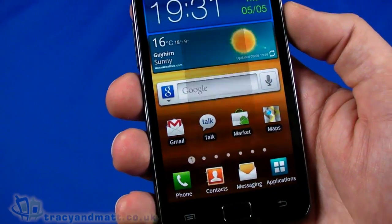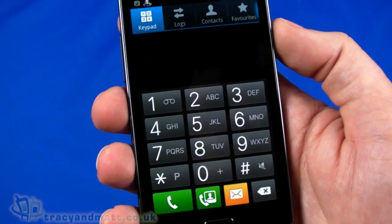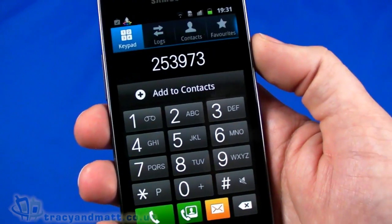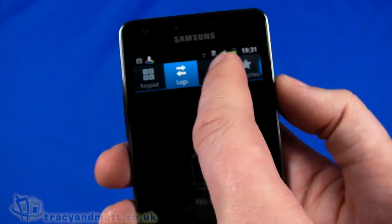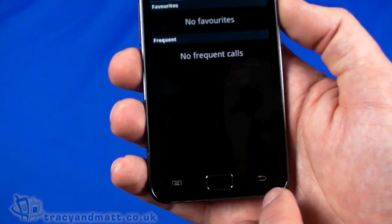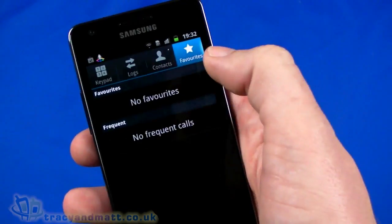The phone dialer is important — obviously because it's a phone. We've got a large dialer, skinned and quite attractive looking, with large buttons. You've got call logs, contacts, and favorites. No favorites or contacts set up yet. Contacts can also be accessed from the bottom tab, which takes you to the same place on the fourth tab.